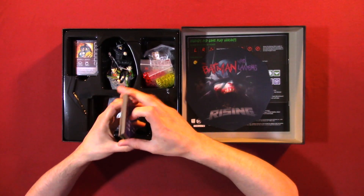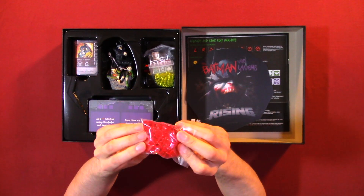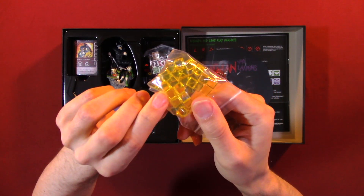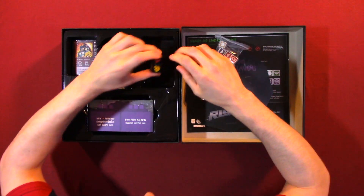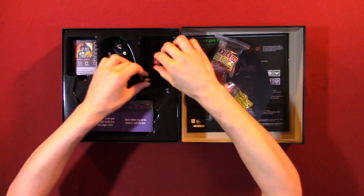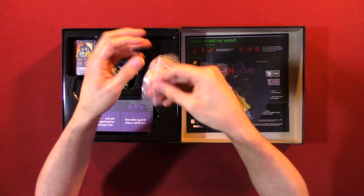Now we're going to look at some more pieces. We have some red little cubes — a whole bunch of them — and some yellow ones. And we have two big dice. Really like the design and look of them.